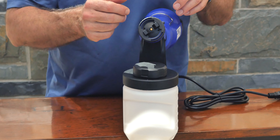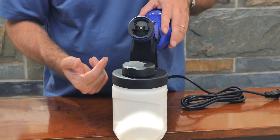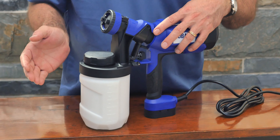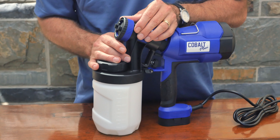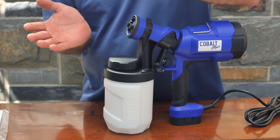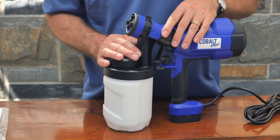On the main motor, there is an unlock and a lock position. You're going to line up the little line — right now it's unlocked. Line those two up and then as you rotate, it pulls it together. And then there's a lock here to keep it from ever unlocking again. Now your assembly is complete and you're ready to go.